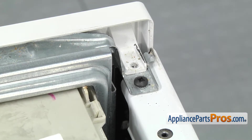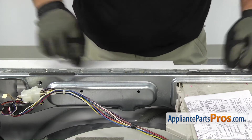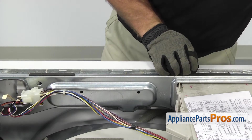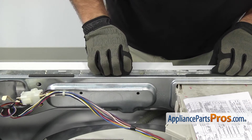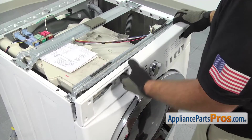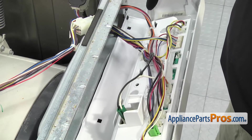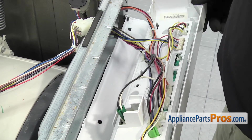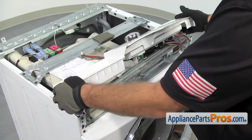Now that we have all the screws out, we can release the locking tabs. There's three of them that go across the back of the console. All you have to do is lift up on them to release them and then carefully pull it on the frame as you release them so they don't snap back in. Once you have the last tab released, you have to shake it a little bit. There's two pins right here that you have to make sure come out of those holes. Once you have it released, you can set the control panel on the top of the washer.